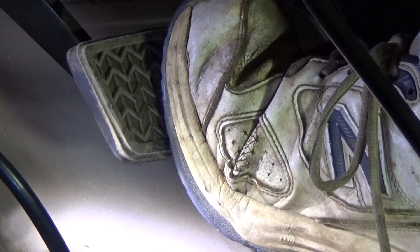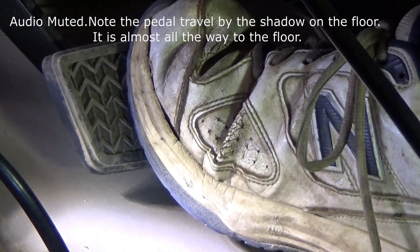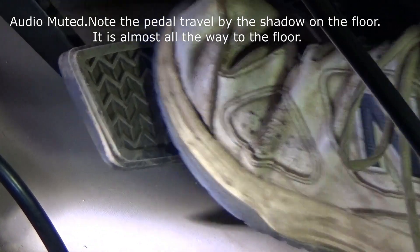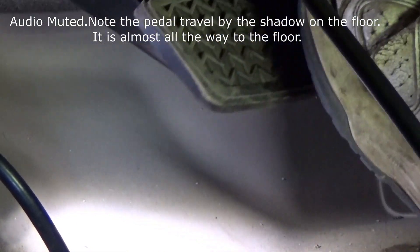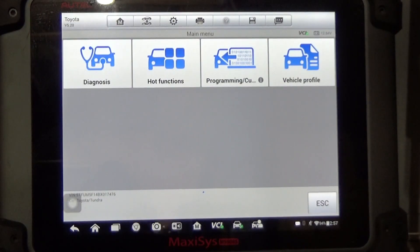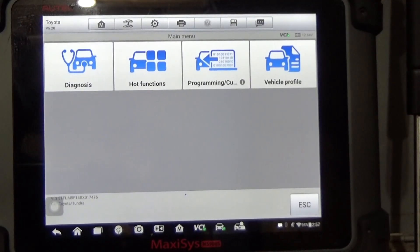I'm stepping on the brake pedal and seeing how much travel we have. I'm going to start the engine. With the scan tool hooked up and the vehicle identified, my first step is to isolate each individual wheel so I can find out if this is an entire system problem or if this low brake pedal problem is really about just one wheel.